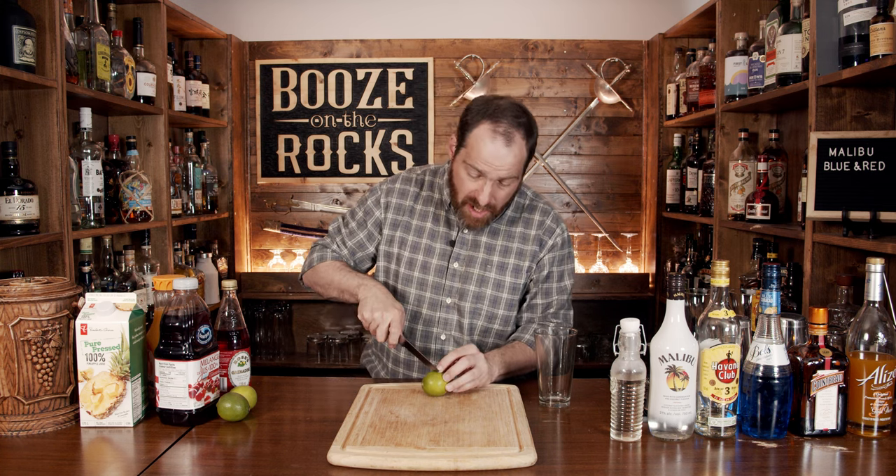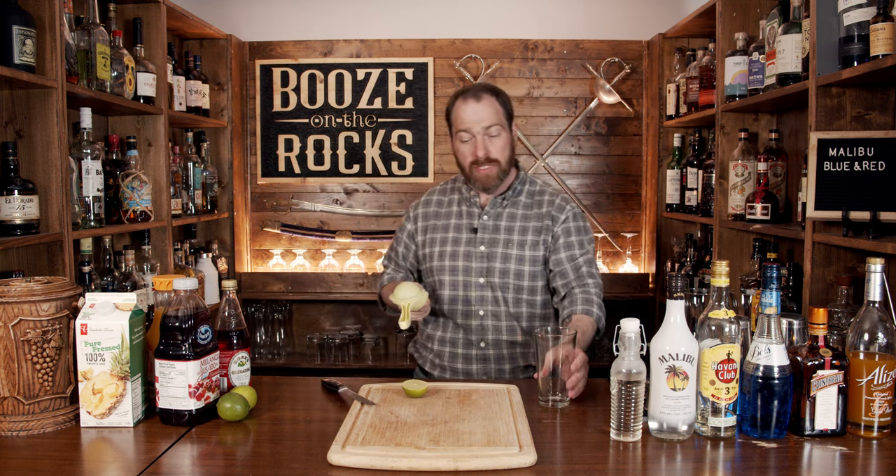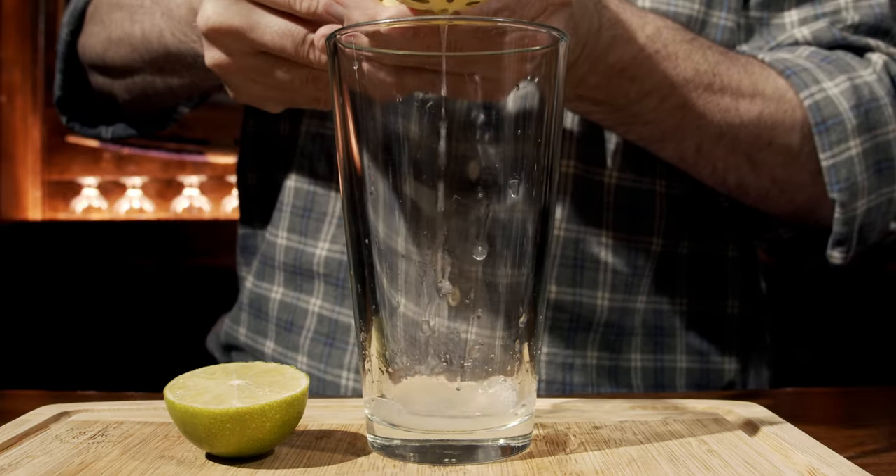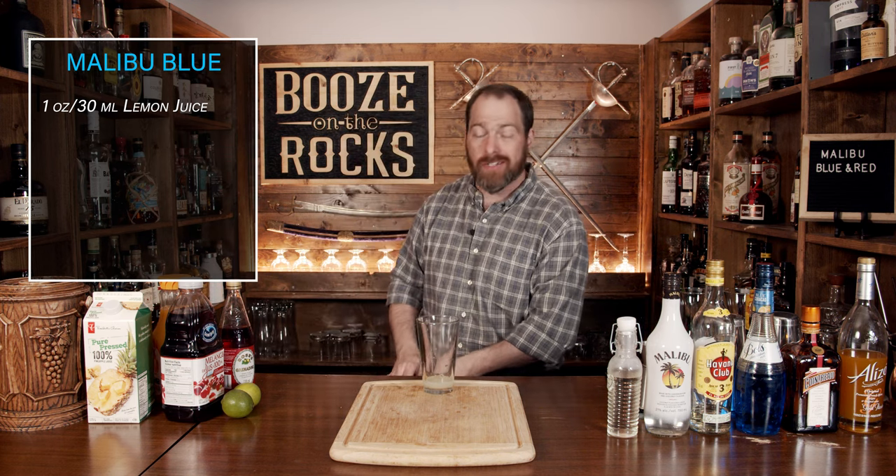Grab yourself your shaking glasses — we're going to start with the Malibu Blue. Grab yourself a lime and roll it to give it a little bit of softness. What that does is open up all of the pulp inside and allow you to squeeze it better. We'll start with one ounce, which works out to 30 milliliters, and squeeze it directly into the glass. One lime will give you about one full ounce, depending on the size of your lime.